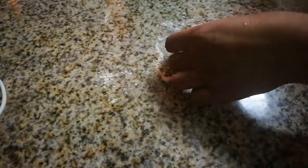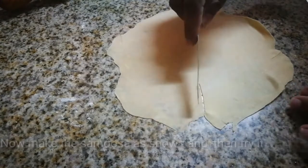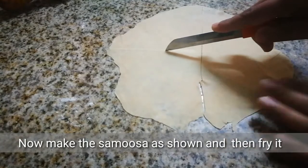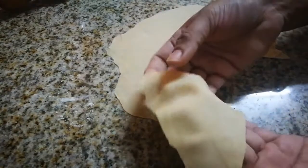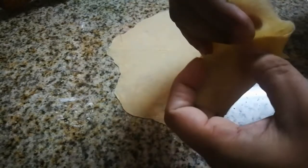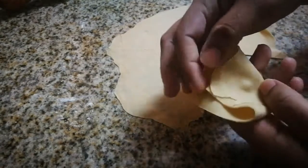Put the dough on your base and fold it. Use the two sides and put the filling in.